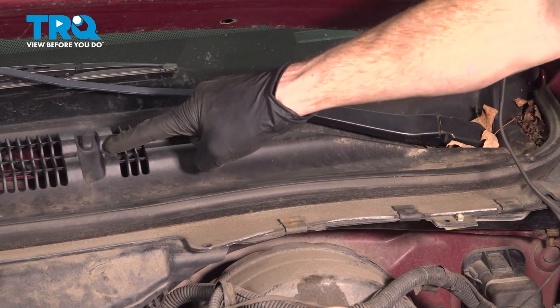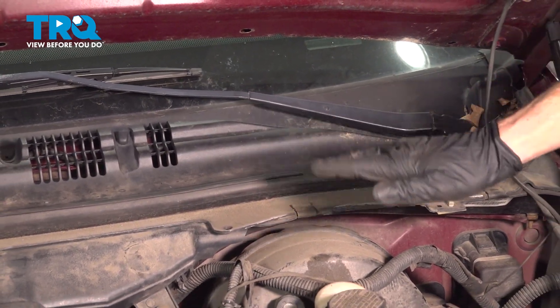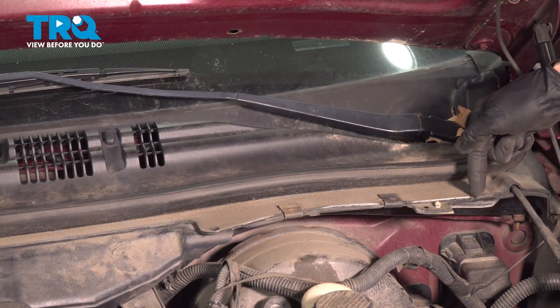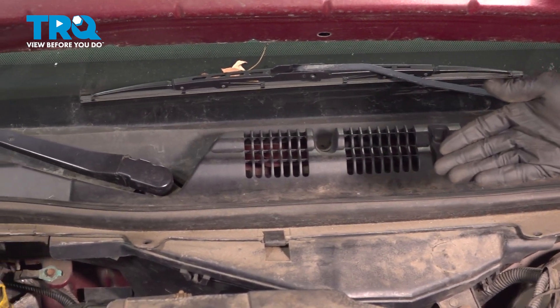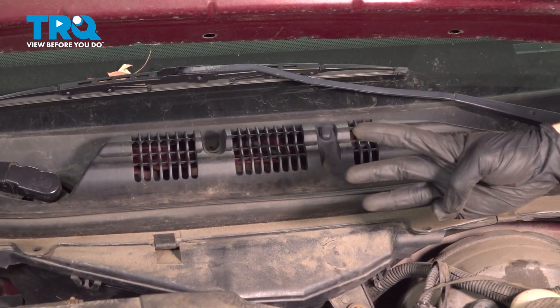To gain access to each of your wiper nozzles, you don't actually have to remove the entire cowl from the area. What you will have to remove is your five metal clips making their way across from the driver's side towards the passenger side, and then all the way over on the passenger side, you'll find that you have three Phillips head screws. Let's go ahead and remove all of this.